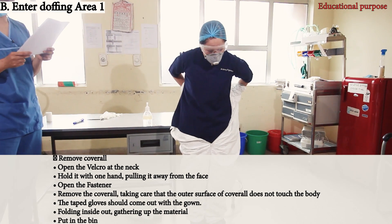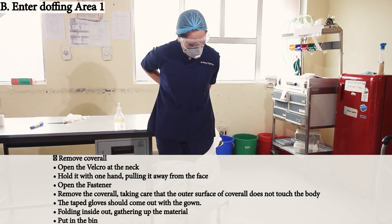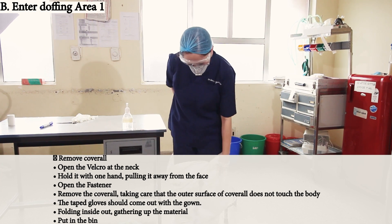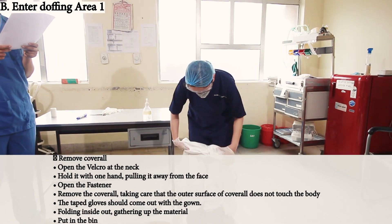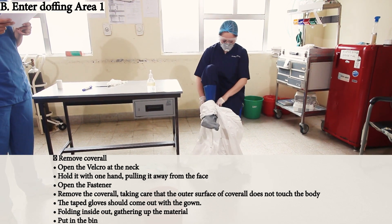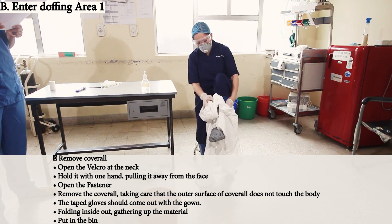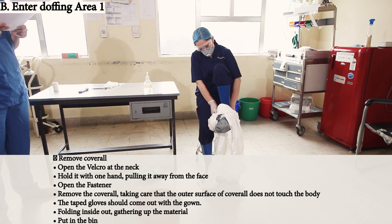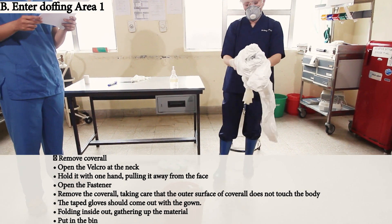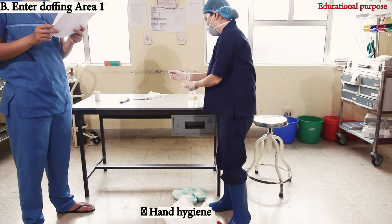Fold so that the inner glove comes out with the gown. Folding it inside out, gather up the material and put it in the bin. Perform hand hygiene again and move to area two.